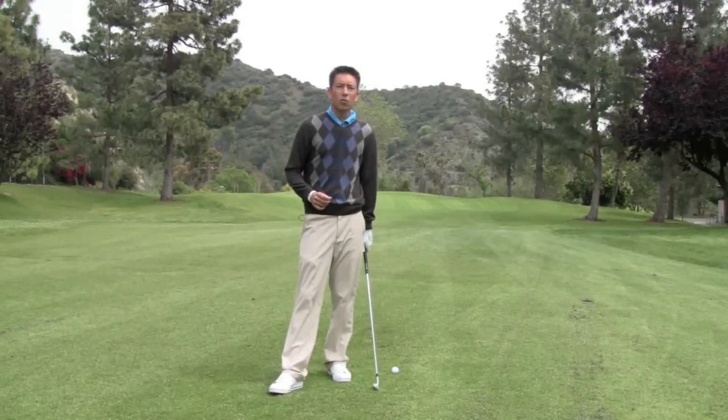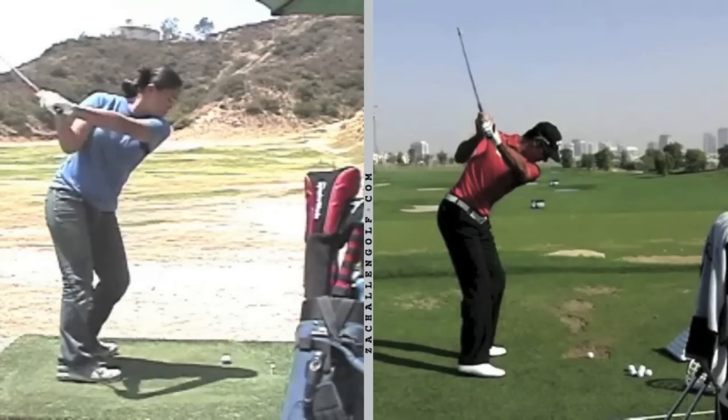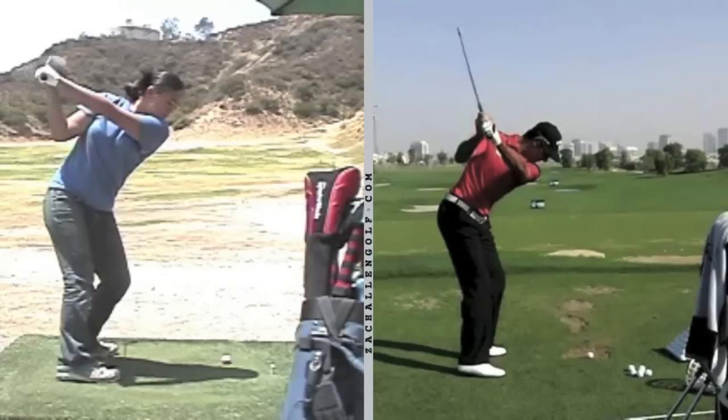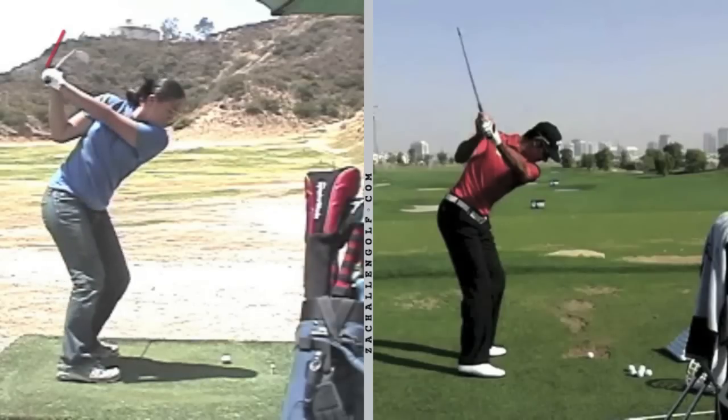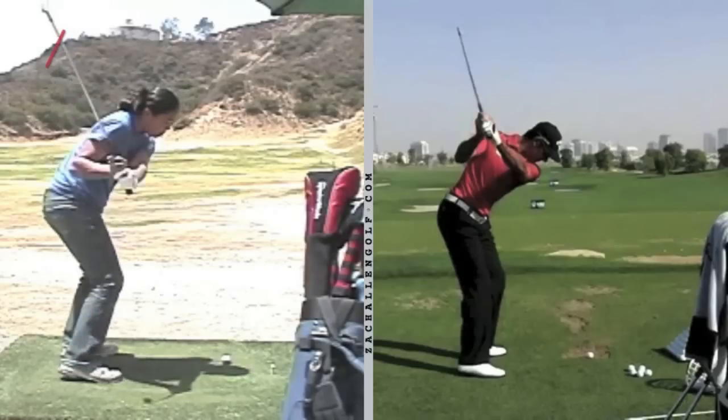From the down-the-line view, I've got one of my very good junior golfers here — she does have a little tendency to come over the top. At the completion of her backswing, I'm going to draw a line right down her shaft, and you're going to see that as she starts her downswing the club is going to get steeper and move over that line. She's coming down at a pretty steep angle and you can see the muscles along her right shoulder and upper right arm are a little too active early in the downswing.